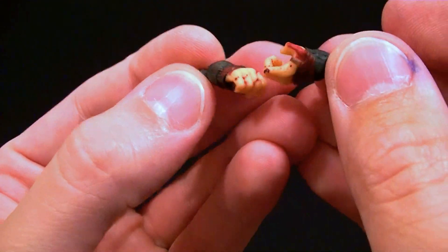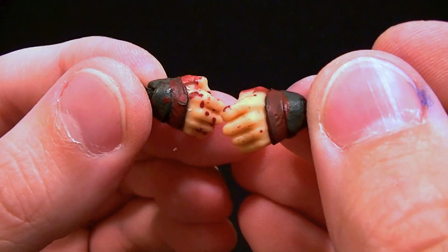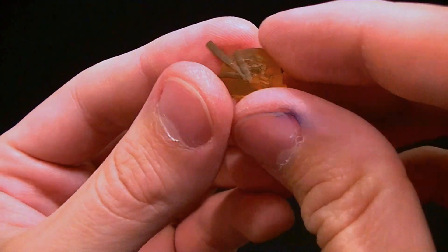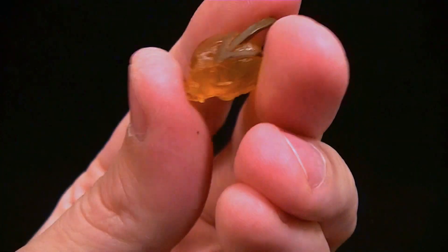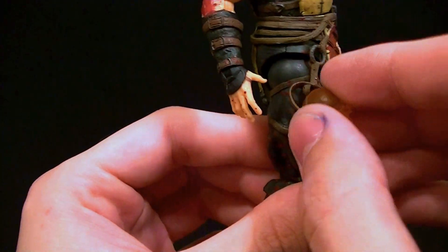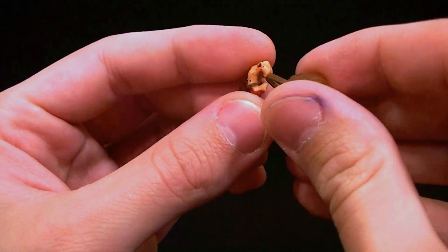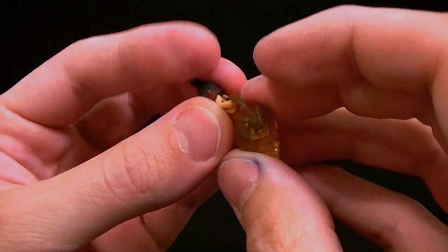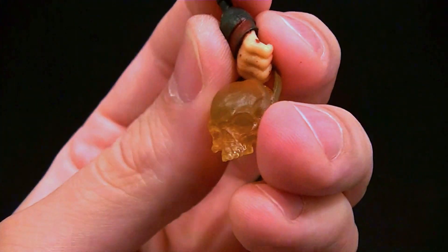He comes with his alternate hands — his gripping hands — which I guess they just want you to use with the regular swords, I don't know. The gripping hands have the blood effect, and then he comes with what looks like a little glowing orange skull with a strap on it. I'm not sure what that's for — maybe you could hang it from this, although I'm pretty sure that's just supposed to be a piece of curled leather. Maybe the gripping hands are meant for holding this; you guys know I haven't played the game, but if Scorpion holds a little glowing skull then that's what this is.